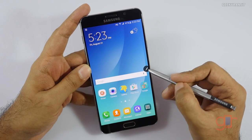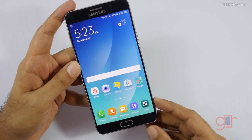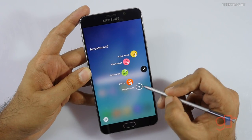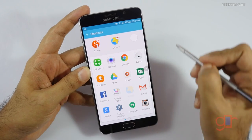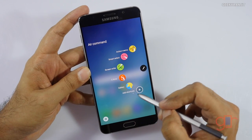We also have the familiar air commands. If you take out the S Pen, the new air command menu pops out. Now you can add your own shortcuts — for example, you can add a gallery shortcut. There's some customization for the icons, and as you can see the gallery icon has now appeared.